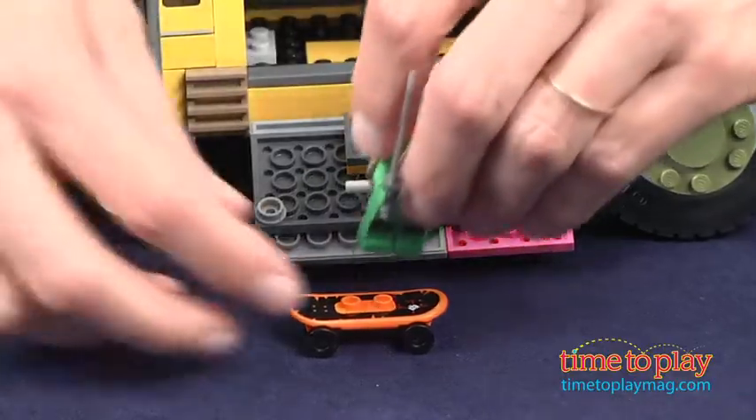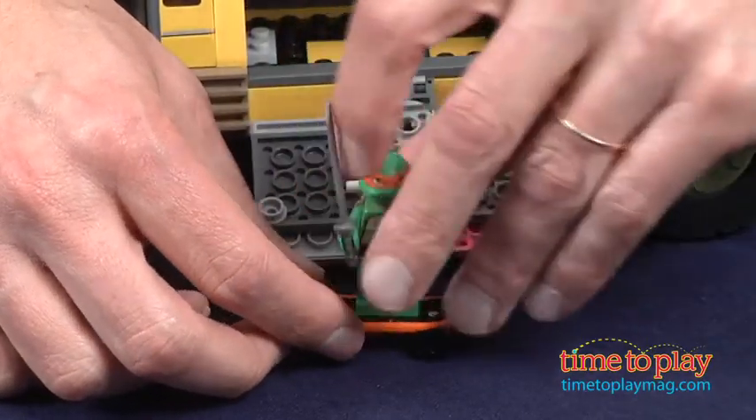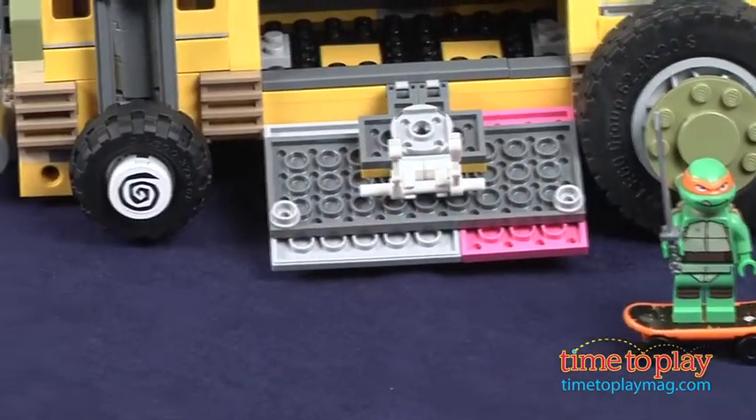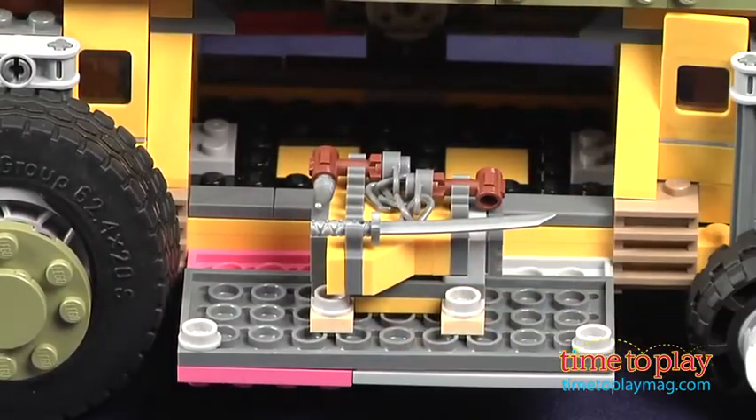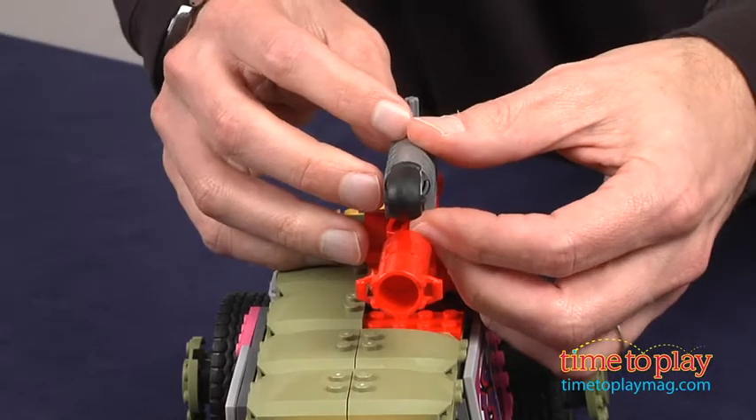The Shell Razor does open up — there's a little skateboard on one side, and on the other side you have more accessories, or you can just fire away.